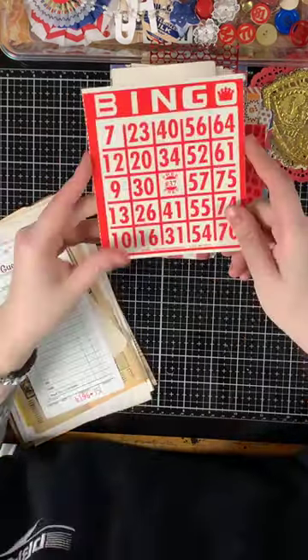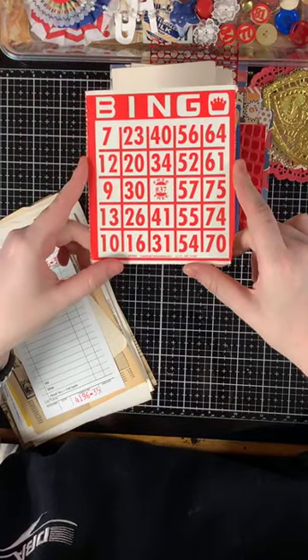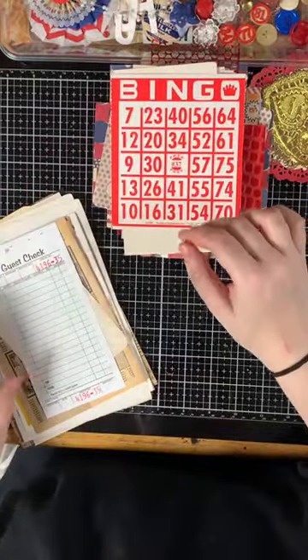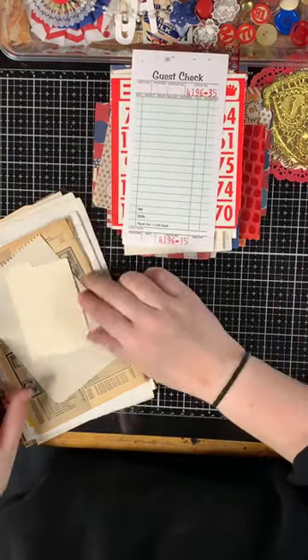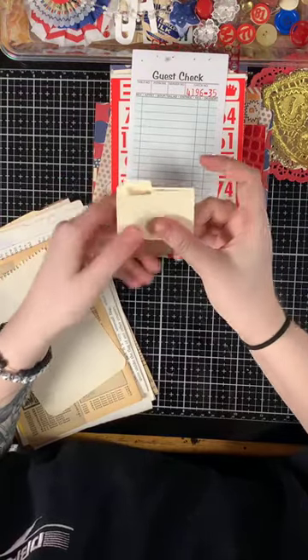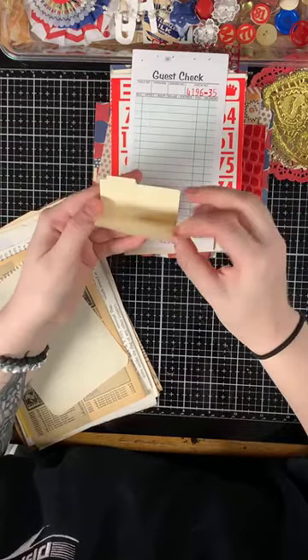You have a vintage red bingo card from 1993, a guest check register, and this little mini file folder — isn't that adorable? How cute is that?